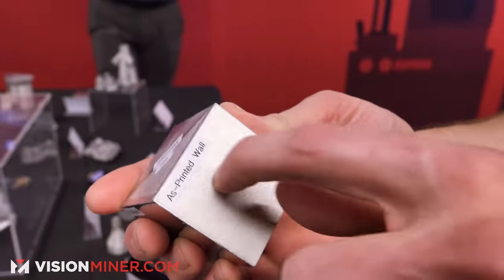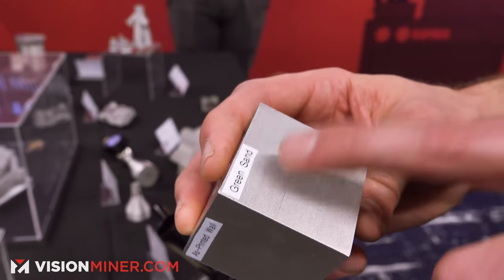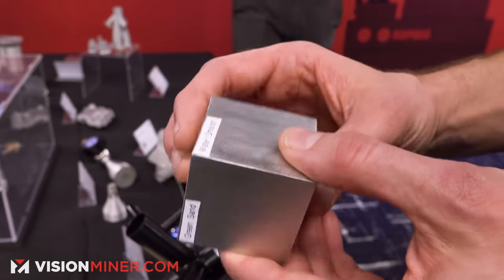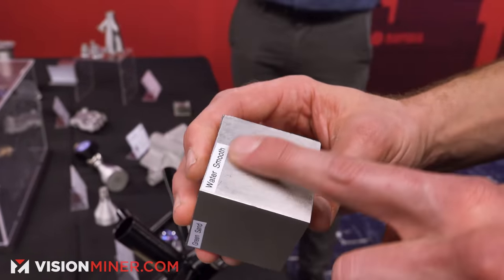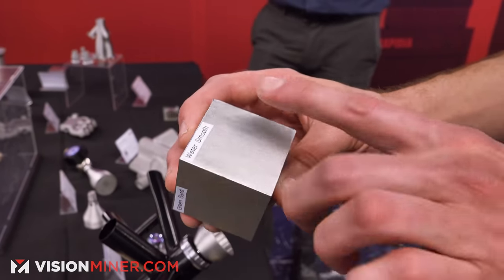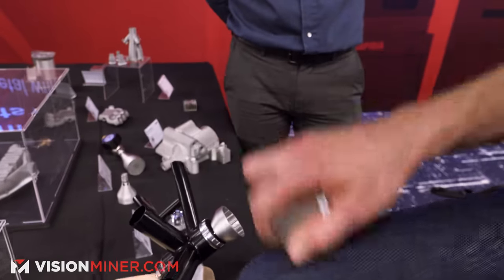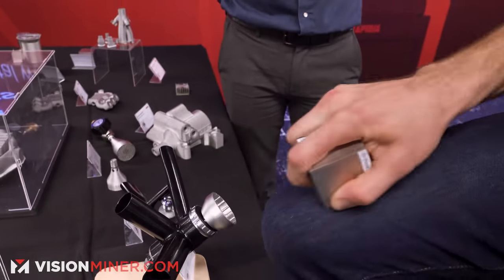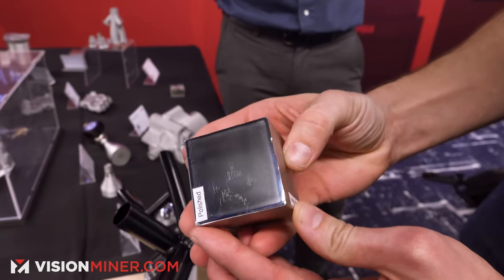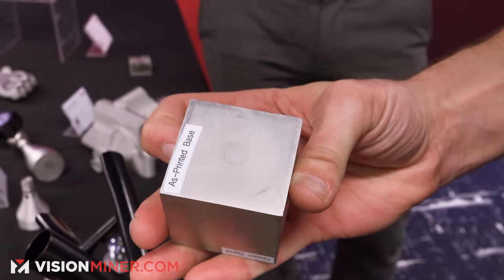The lack of binder is kind of the secret sauce behind our process. On top of as-printed and machined, there's also a sanded wall finish — even a little bit of scotch-brite on the green part before it's sintered gives you a nice smooth surface. You can also water-smooth it in the green part of the process since the material is water-based. And of course you can go all the way and polish it down to a super nice polished finish. The base is as-printed, just like your first layer on an FDM machine.